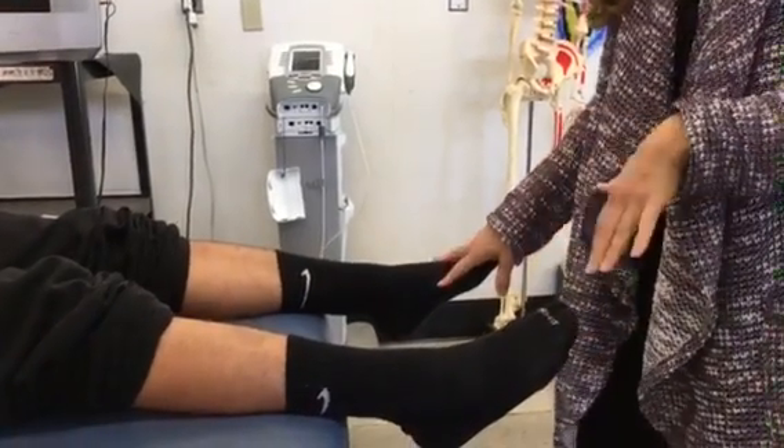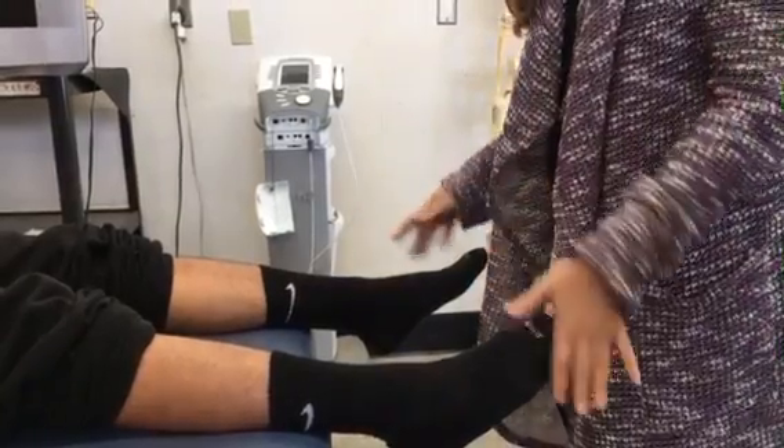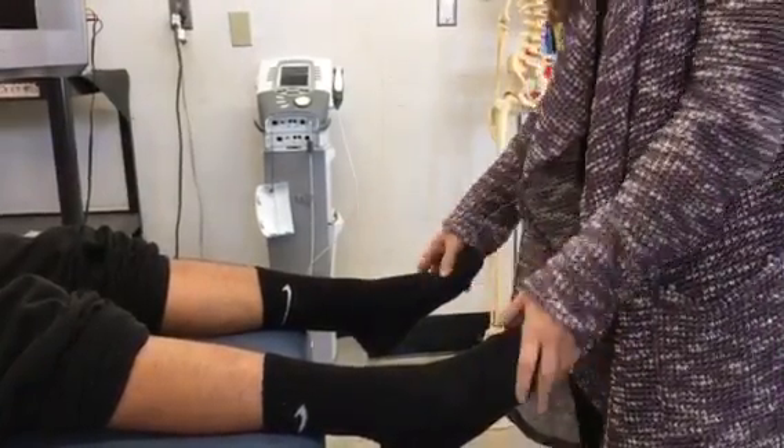All right, so we're going to do the range of motion and strength testing for the ankle. You always do active range of motion first — you want to see what the limitations are of the patient.